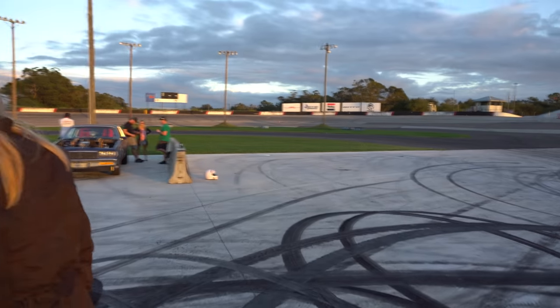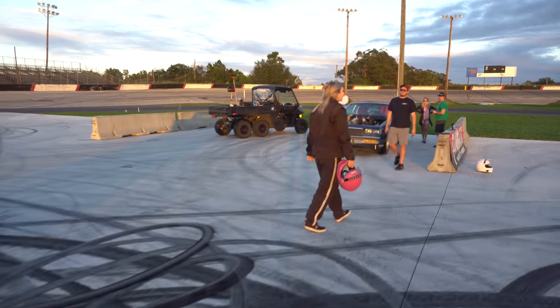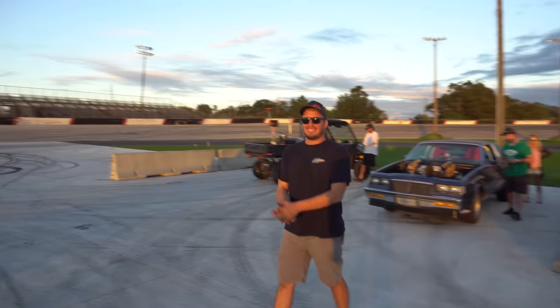That was fun. Not bad, though. Not bad. Very good. Nice work. That was fun. Got the adrenaline, man — just getting pumped. Not bad.